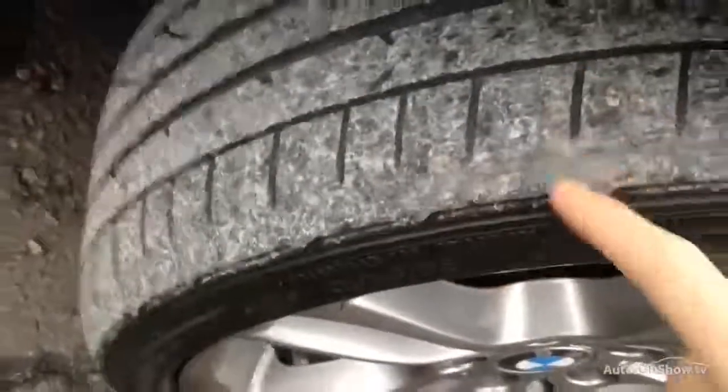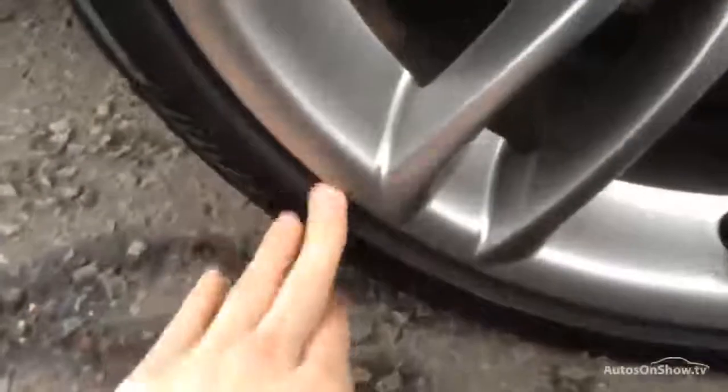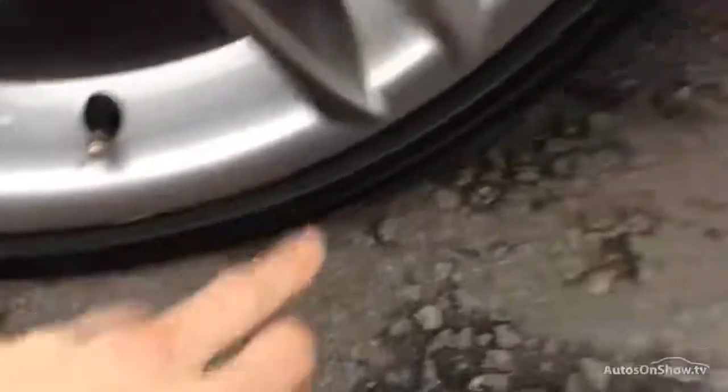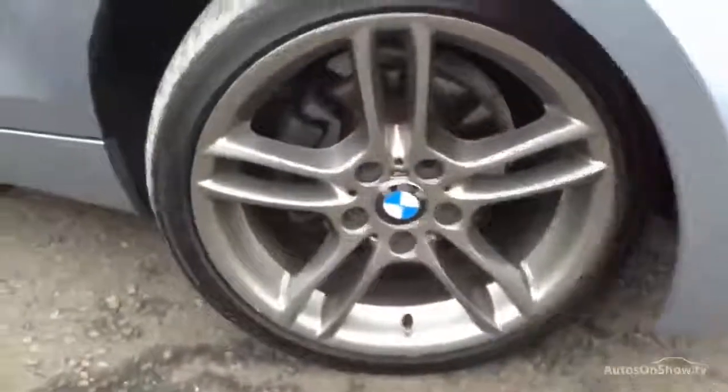Starting with the offside front tyre, you can see tread depth there looking about 3-4mm. There is a bit of wearing on the outside edge of the tyre, so just be wary of that. Looking at the alloys, you get a nice grey finish which is a real nice contrast to the blue. There is a little minor scuff mark and one minor curb mark, but the rest of the alloy is fine — good condition for its age.